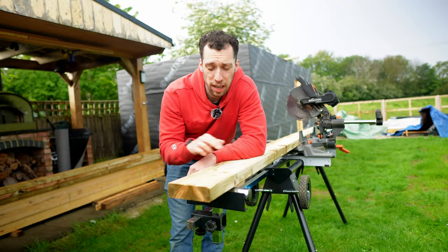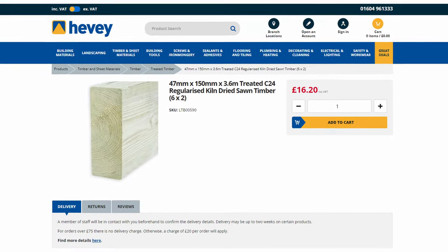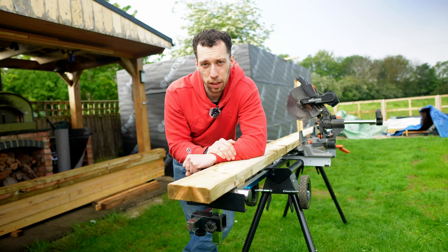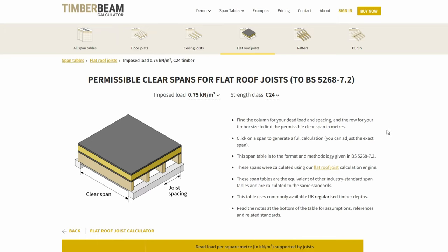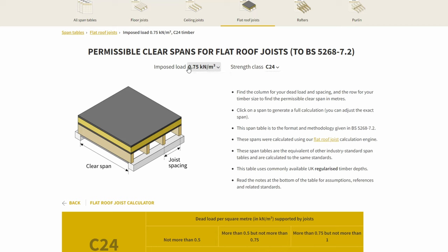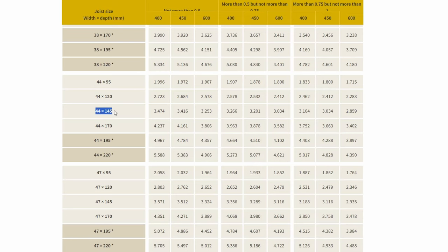The timber we're using for our rafters today is 6x2. The reason we're using this specifically is because the span tables clearly show it will be strong enough for the area of roof we have. If you're following these plans you can simply use this size wood. If you're following your own design and wondering what size joists you need, there's a great website linked in the description. You can change the imposed load at the top and for a basic flat roof keep it on the default setting. I'm using C24 strength timber — the 44 by 145 millimetre size allows a total rafter distance of 2.859 meters, which is slightly above what I need, at a 600 millimetre spacing. If your workshop is wider, make sure to check you're using the correct timber size.